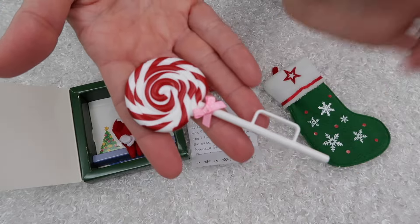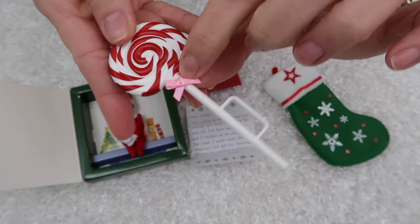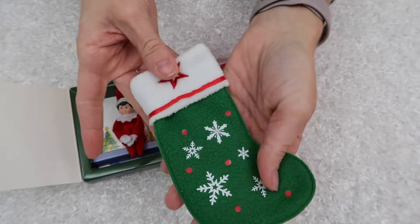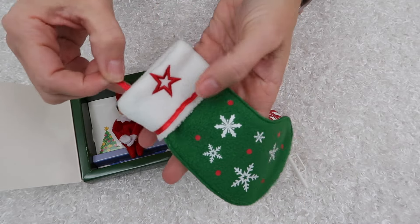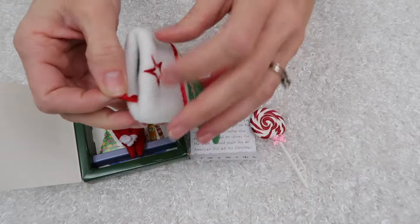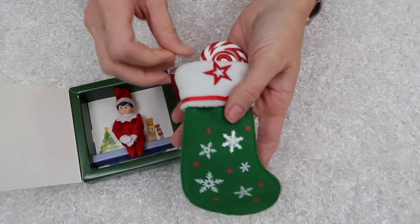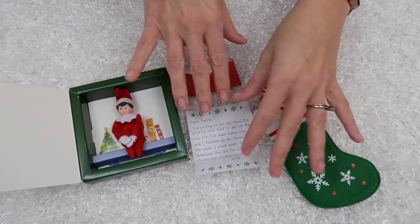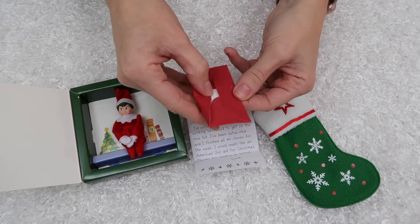This is the doll-sized lollipop — you've seen this in several sets. It has the little holder on the stick so the dolls can actually hold it, and a little pink ribbon right there on the stick, just kind of extra. Then you have a green stocking. It does have the little loop at the top so you can hang it from the doll's fireplace, and it is a real stocking so you can stuff all the little goodies in there.